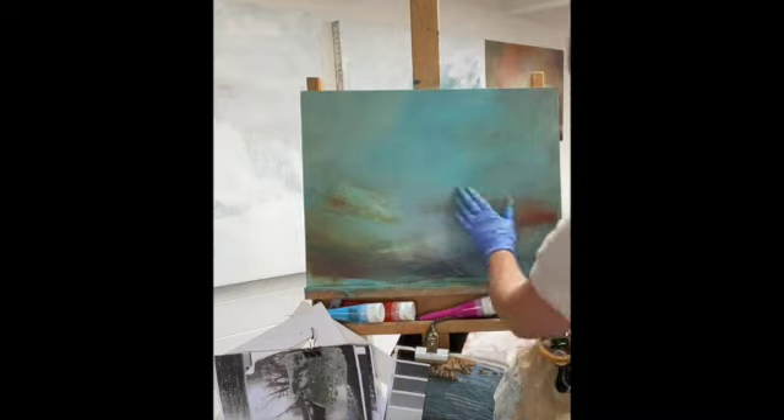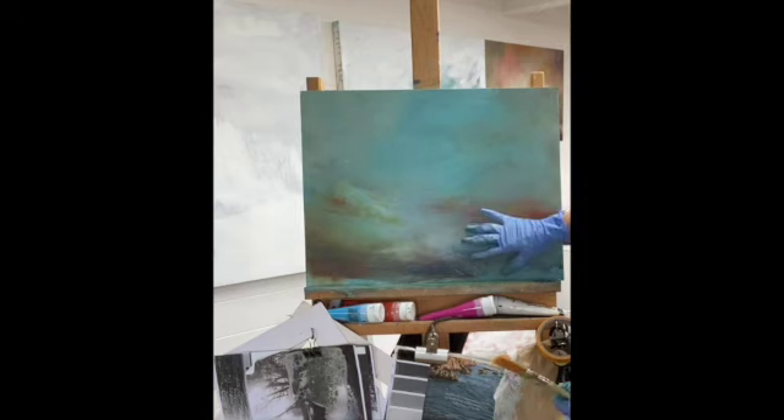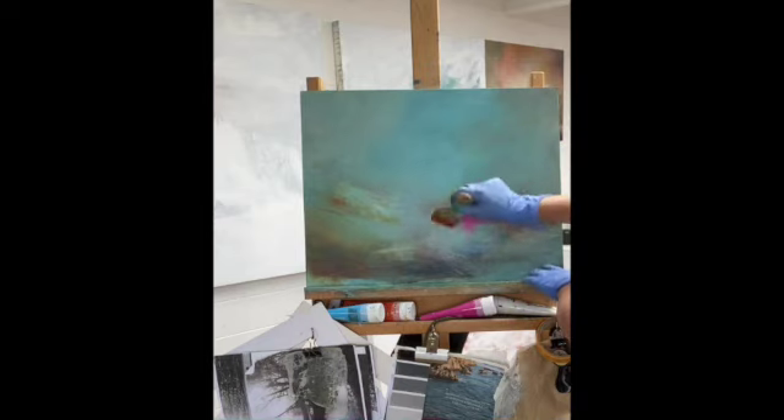My aim is to build up the side here — I want to create a sense that there is some land and then have some lighter backdrops. But before I do that, I just want to add a bit more of this really gorgeous vibrant pink that will sing from underneath the layers.